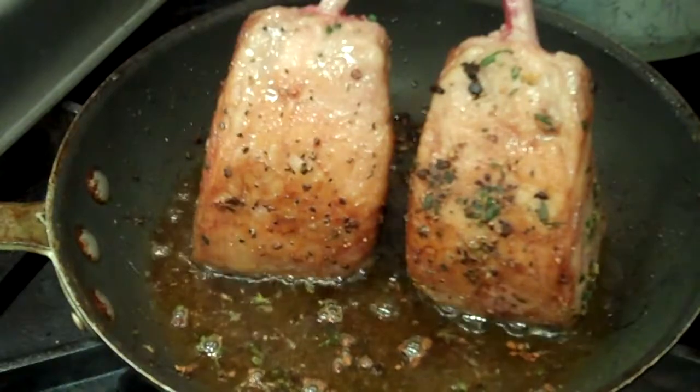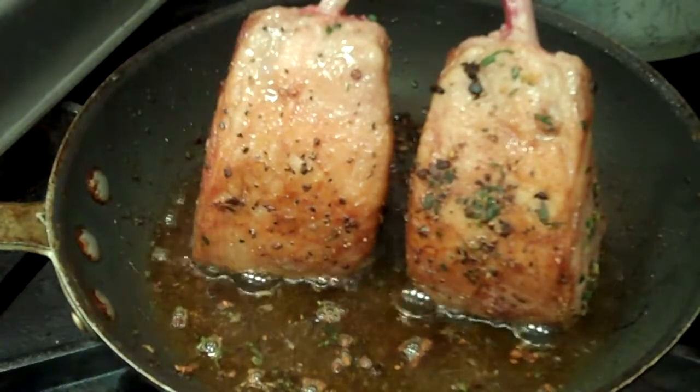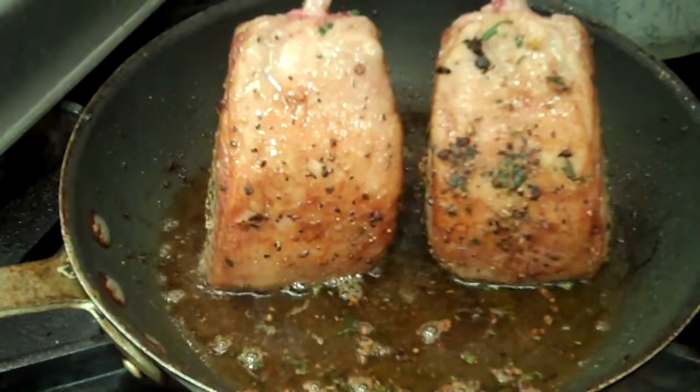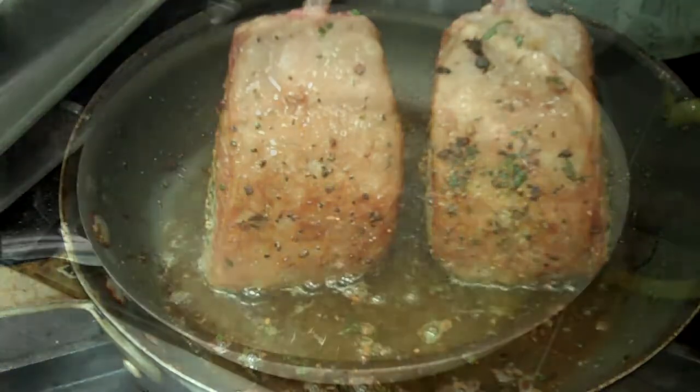We have our chops seared on all sides now. We're going to take the entire pan, put it in about a 400-degree oven, finish them off, and bring them to about 130 degrees internal.